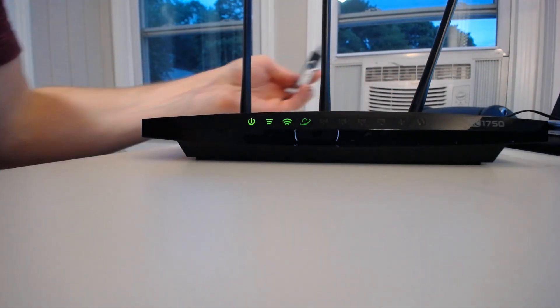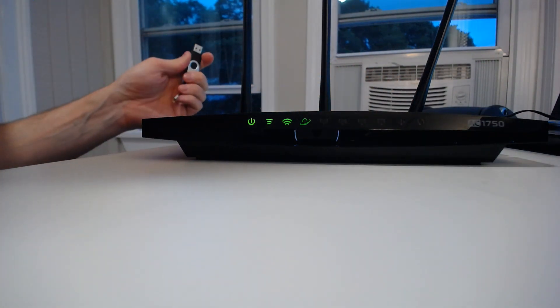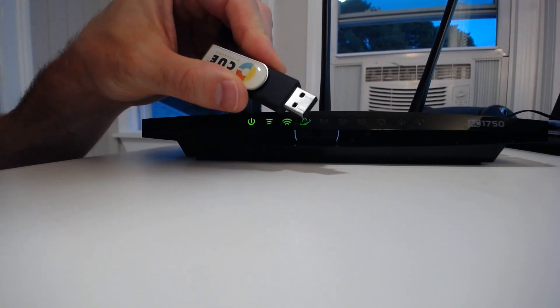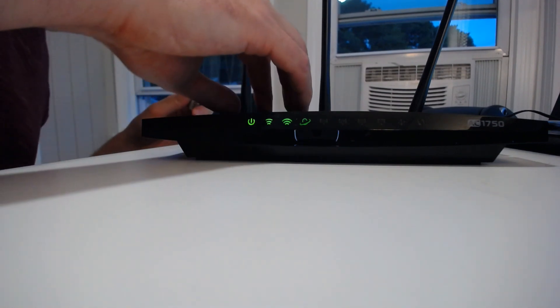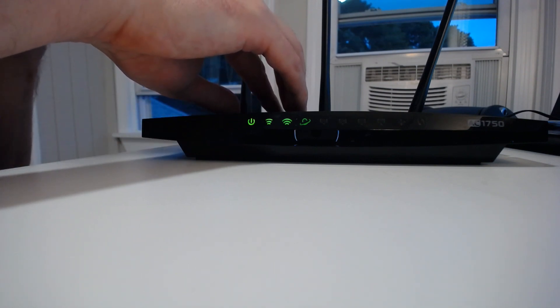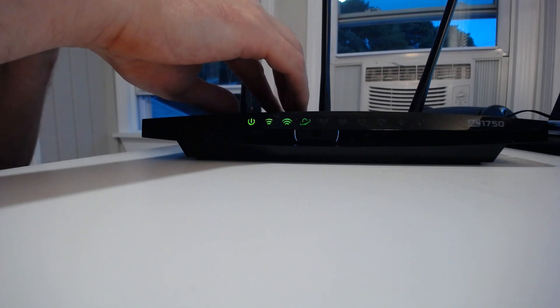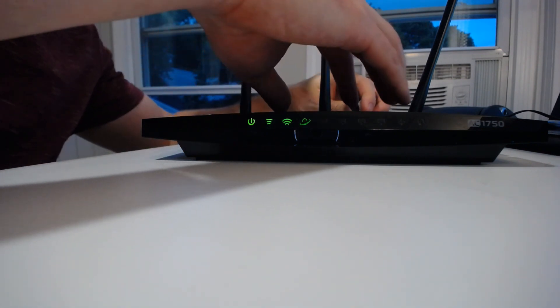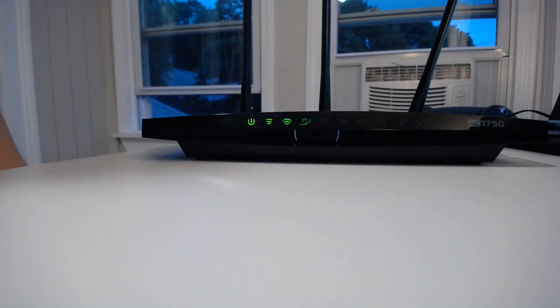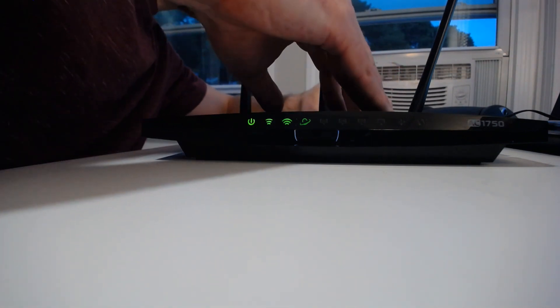These last two lights: the first one is the universal signal for a USB. My router has the capability to take a USB device, plug it into the back, and it allows me to share media or files with anyone connected to my home network. When we plug this in, it's going to take a second, but then the USB port will light up green.